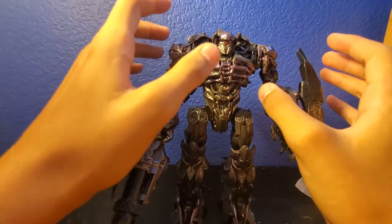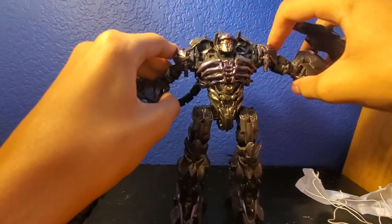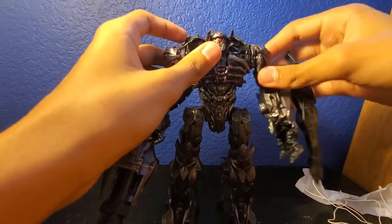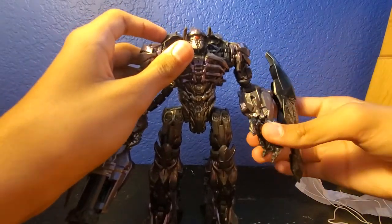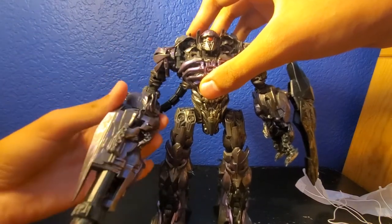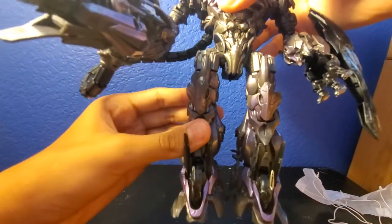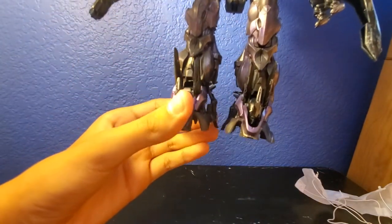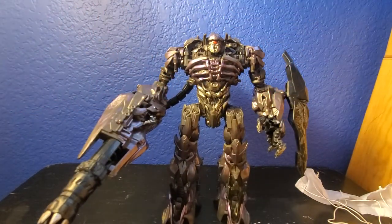As far as his articulation: his head is on a ball joint, it can look side to side and up and down. His arms can move outward and in, they can move up and forward and back. He has a swivel at the bicep, a bend at the elbow, and his hand can kind of move forward. You can actually get good poses with him. He has no waist articulation. His legs can go back and forth and outward — not that much. He has knee articulation and leg articulation, and also up and down movement of the foot. You can actually pose this guy.